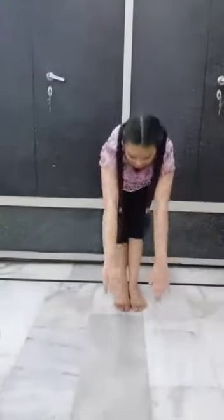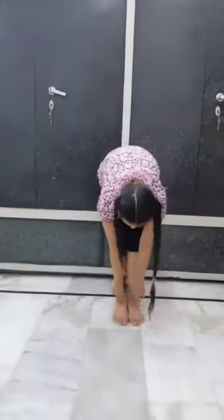To do this exercise, first join both the feet, lift your hands up, and now bend forward. Then come back up, and now bend again without folding your knees.